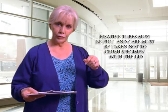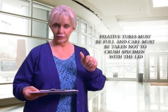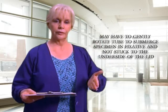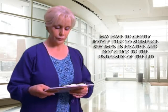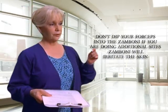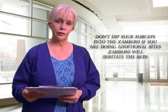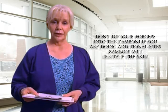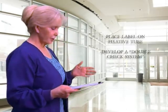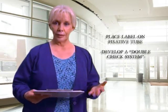Drop the biopsy into the Zamboni fixative tube. The Zamboni tube is packaged very full — that's intentional — so make sure it drops in properly. When screwing the cap on, be careful not to crush the specimen. Rotate the tube a time or two and you'll see the specimen float to the bottom. Also be careful not to touch your forceps into the Zamboni, especially if you're going on to do another specimen, as it can irritate the skin.